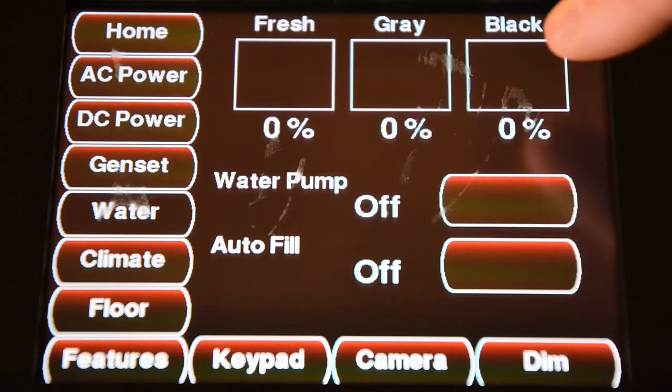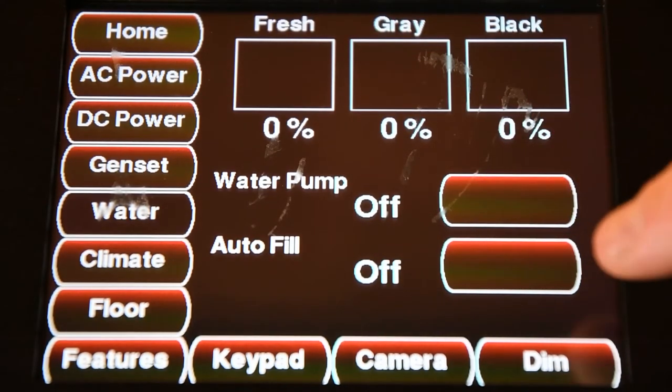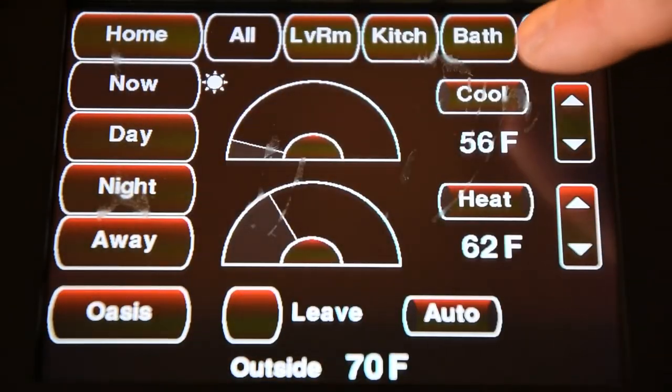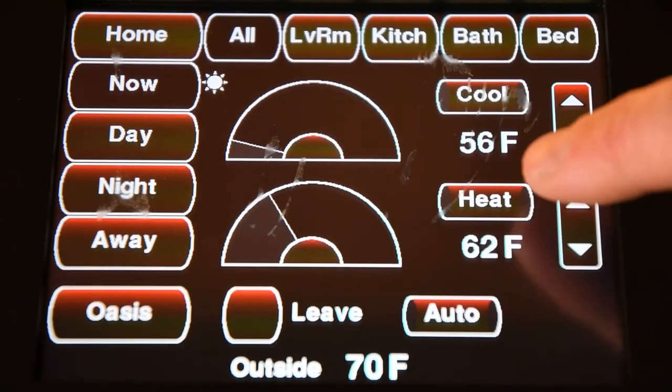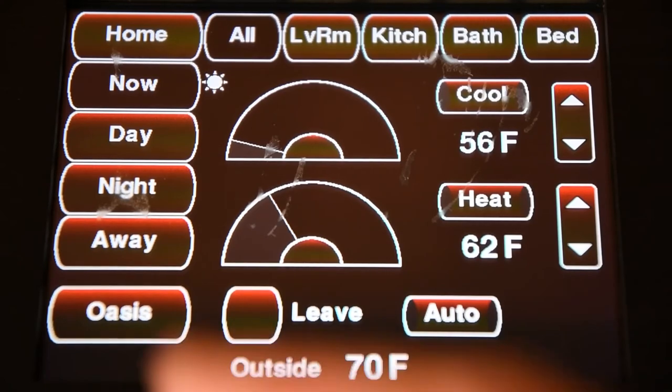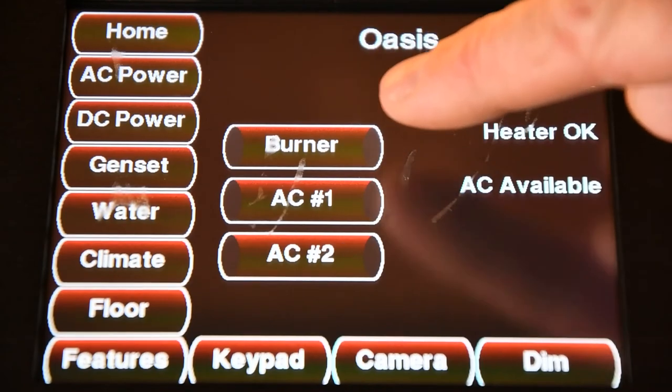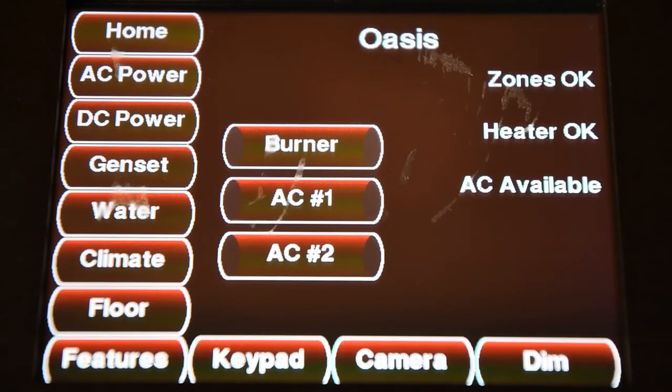I can also go into the water to see the monitor panel, and I can turn the water pump and the autofill on and off. In the climate, I can turn the air conditioners on and off, and I can turn the heating system on and off. From the climate on the all button, I can go into the Oasis and turn my Oasis on for hot water or for furnace operation.